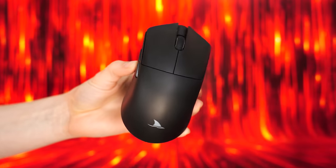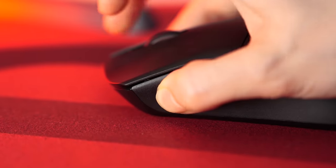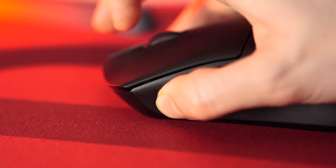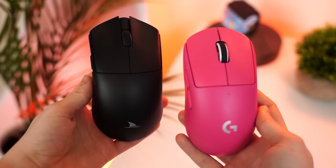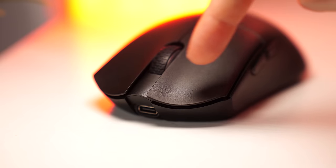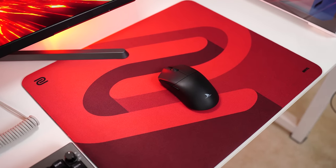Build quality here is pretty solid with no rattles and only a very slight creak on the upper left and a bit of flex if you grab it extremely hard. This may vary unit to unit. For shape and size, this is very similar to the G Pro X Superlight, but a bit wider with more of a flat palm bump and indents on the left and right click. It has a smooth texture with the Damoshark logo on the front, which I honestly don't love, but overall it's basic and a little generic.